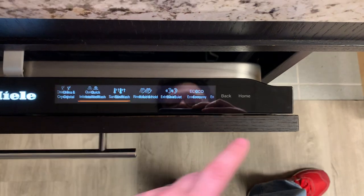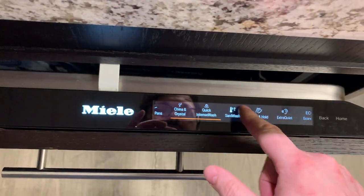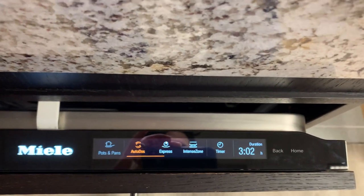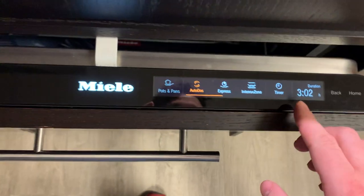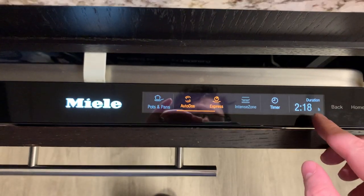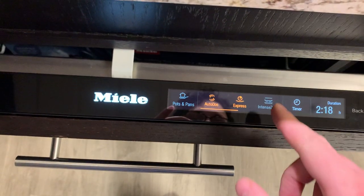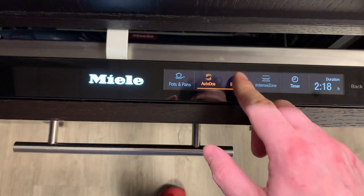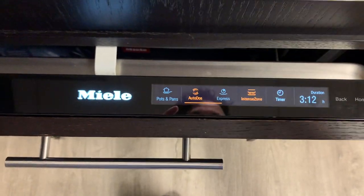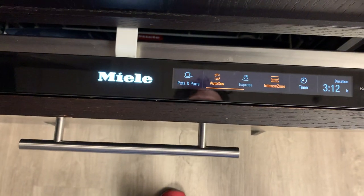Pretty neat display. This is actually pretty responsive—very fast. It takes the inputs and goes to the next screen really fast. If we hit Express, our time drops down. We can add the Intense Zone, which adds some additional time because it's adding additional pressure to the lower wash arm.